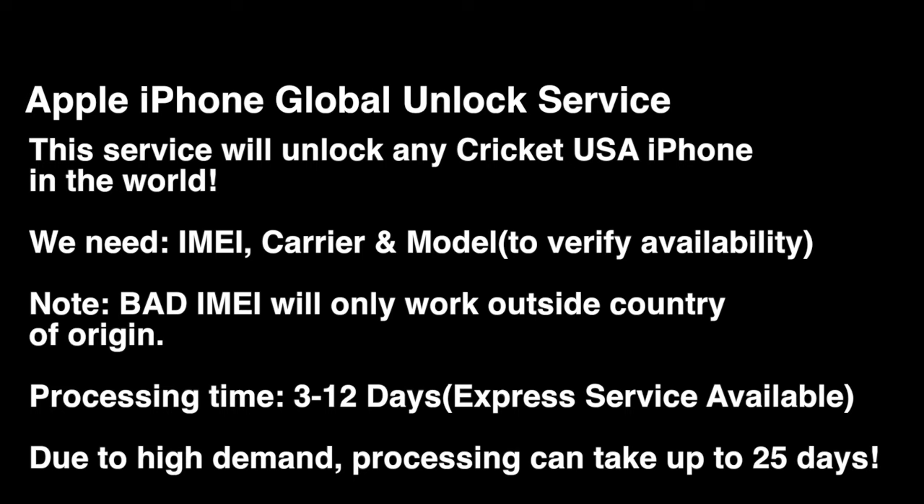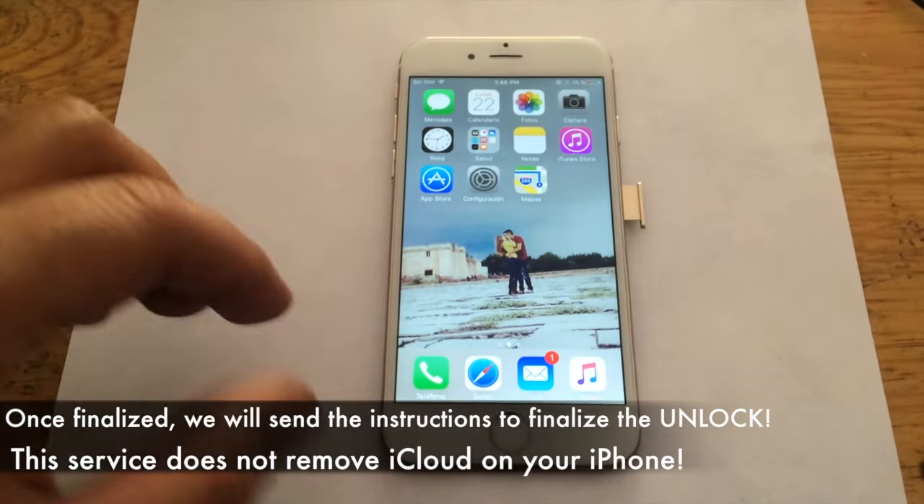This will factory unlock the device. I must mention that in certain cases it can take up to 25 days due to high demand. This is a very rare case, but it's something I have to mention due to the nature of this type of service.